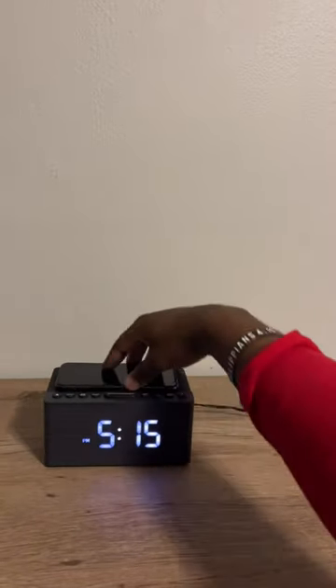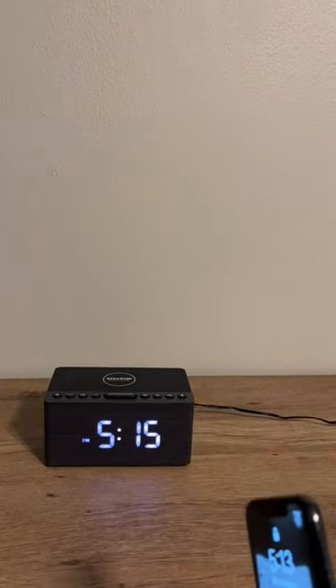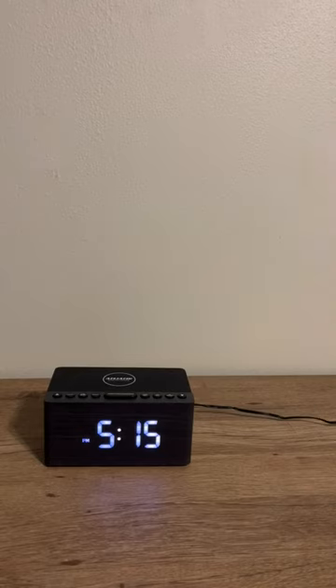Overall, I love this thing — it has so many great features for this little compact clock. I love it, and I definitely recommend picking it up. You'll love it as well, and I have nothing bad to say about it whatsoever.